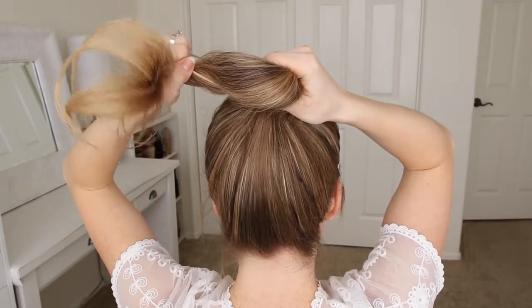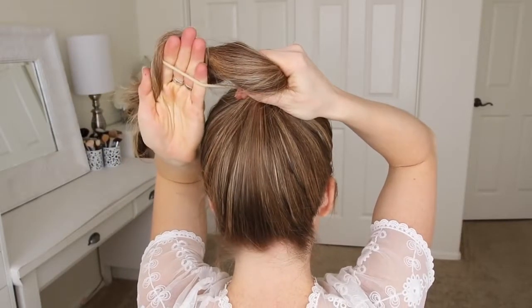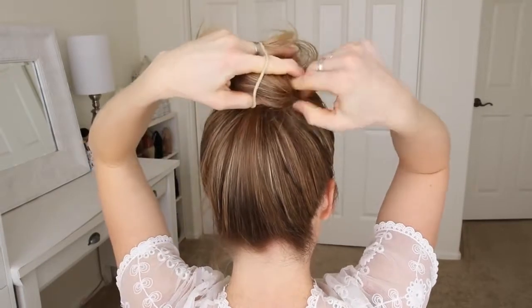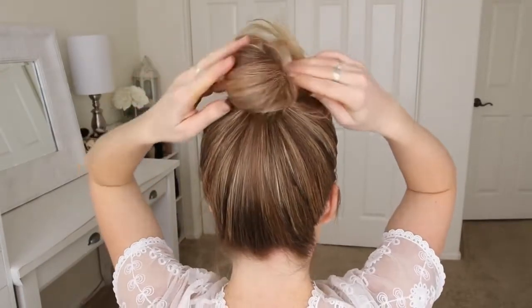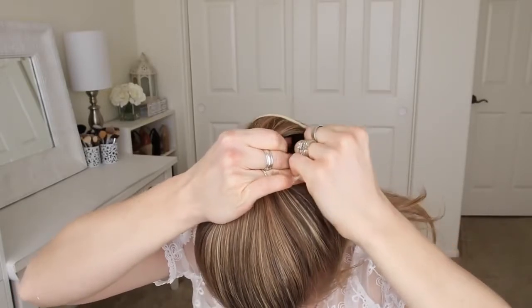Then I'm going to twist my hand under, towards the back of my head, then let go with my thumb and place it in the hairband. Then I'm going to grab the bun with my left hand, and pull the hairband over the bun with my right hand. Now I'm going to show you the exact same thing, but from the front, just so you can see how it looks.